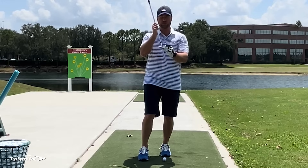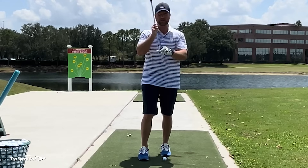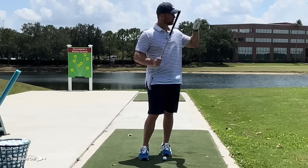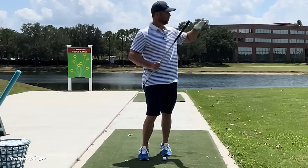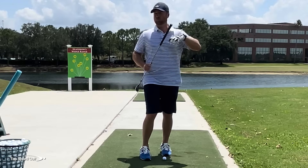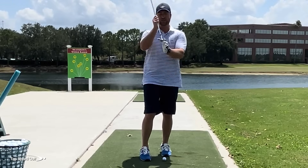Number one, the ball starts to slide up the face instead of grabbing on the face and coming out low with a lot of spin. If you're doing this correctly, it's going to be a low shot that really grabs — much lower than what you're used to seeing. It's going to seem very low, almost like a thin shot, but it's not going to be thin; it's going to be solid. So we've got to take loft off the club.